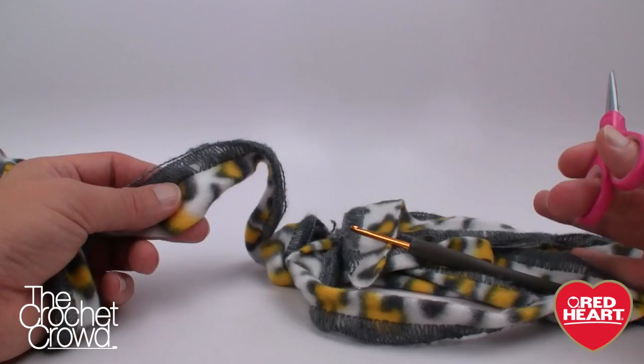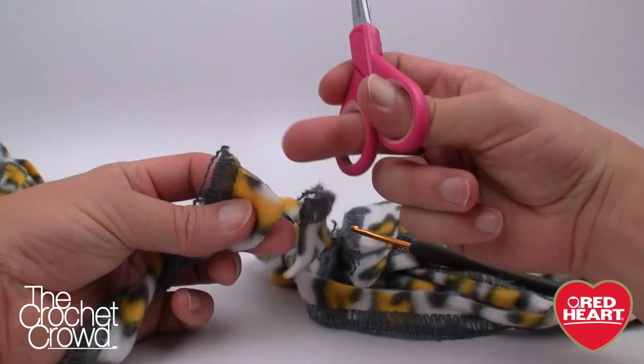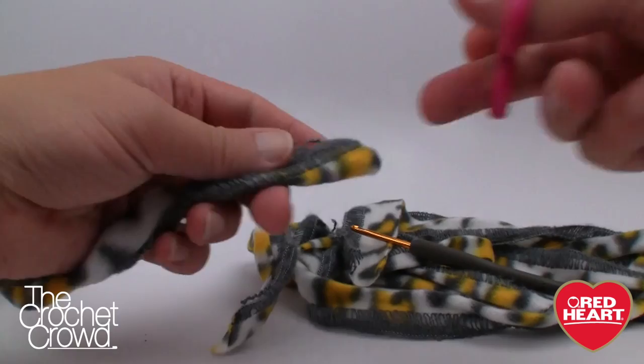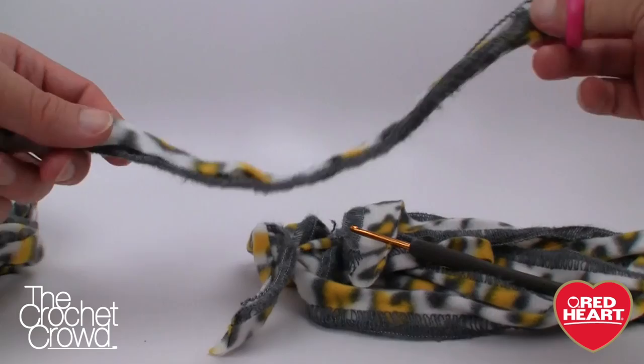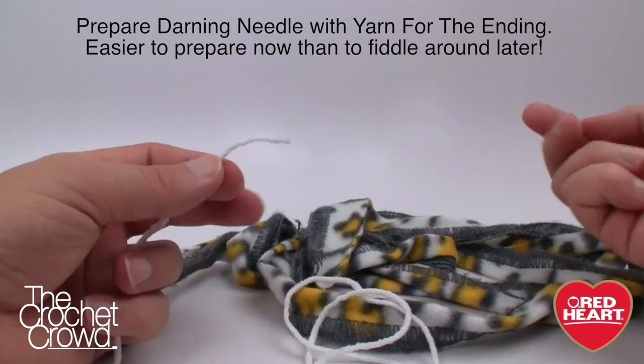I'll do that measuring off camera right now. Here is my 100 inches — I just measured it out using my arm without a ruler. I'm going to cut it with scissors. You can see it's very much like fleece; it's not going to fall apart. What I did was make four strips at one time so I didn't have to come back if doing multiples. If you have a little girl or even yourself who'd like one, it's a great gifting idea too.